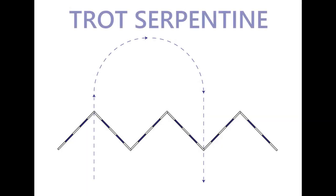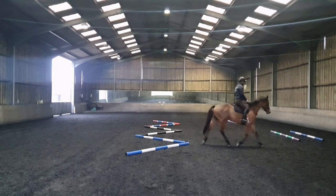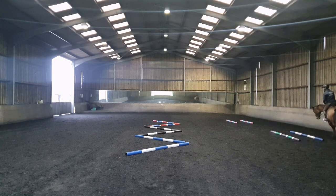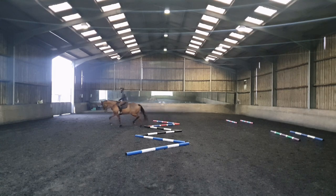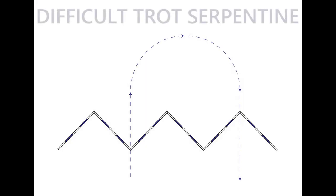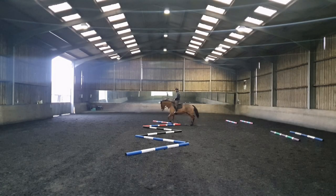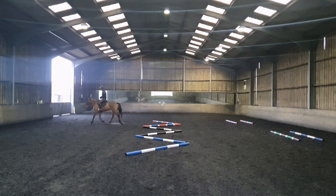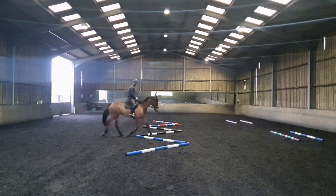You can use the zigzag of poles to improve your serpentines in trot and in canter as well. Here I'm going to show you a couple of examples of how you can use the zigzag to improve that. There will be a couple of easier approaches and a couple of more difficult approaches from the pointy side of the V. If your horse doesn't understand the question straight away, don't be afraid to add a corridor of poles approaching the zigzag — that can help your horse understand the exercise better.